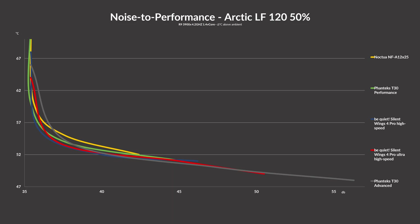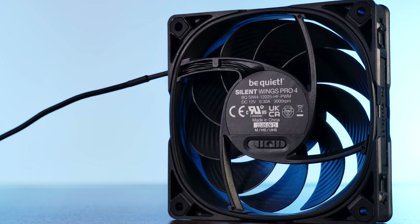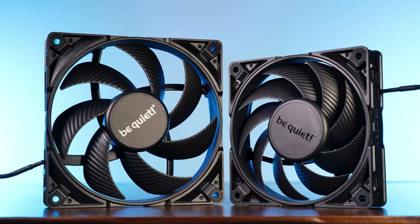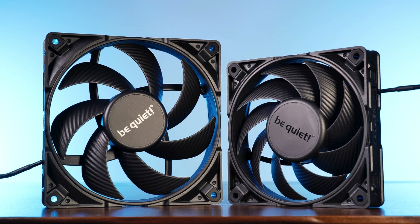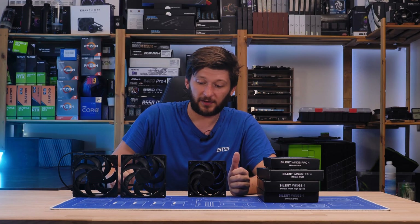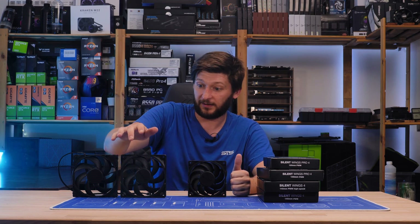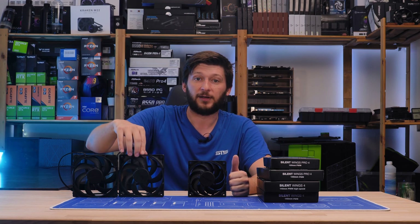Until then, we have at least these results. This was it for today — our first peek and hands-on with the new Silent Wing 4s. Until we get a load of those fans and I can make my usual review, have a look at our take on the Light Wings 120mm high speed — the best 120mm Light Wings as far as I can tell. Also, a big thank you to Be Quiet for sending these over. I'm really stoked for the full batch because I can't wait to make individual reviews and test how the 140mm performs in a case fan environment.